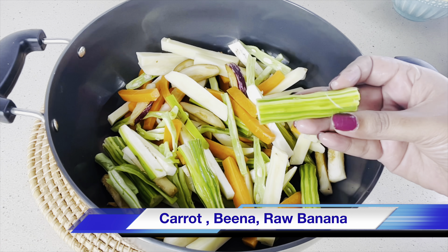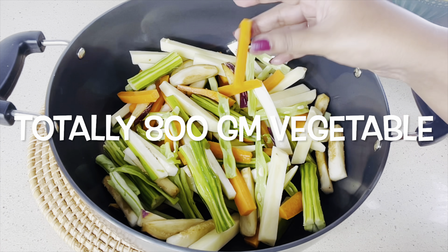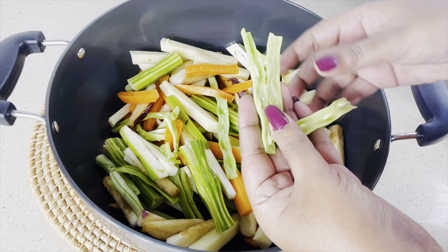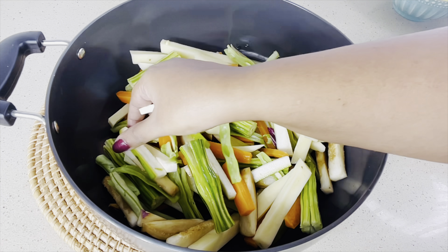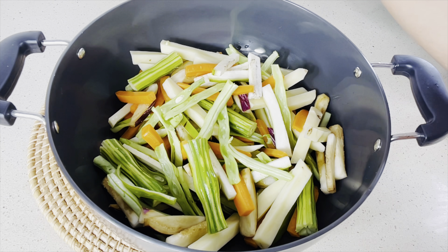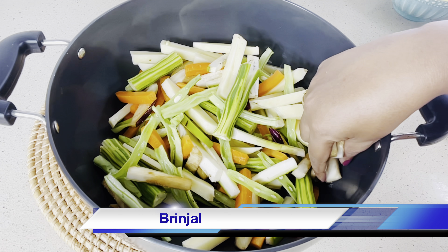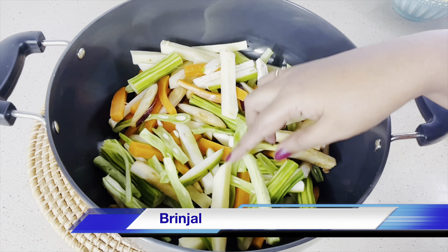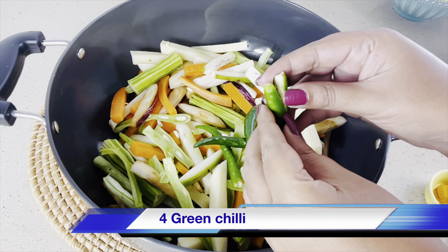I have cut the vegetables evenly. I am using drumstick, carrot, beans cut in between, yam, pumpkin, ash gourd, flattened beans — any vegetable you can add. I have also taken raw plantain, that is raw banana, and potato and brinjal, and add four green chilies slit in between.